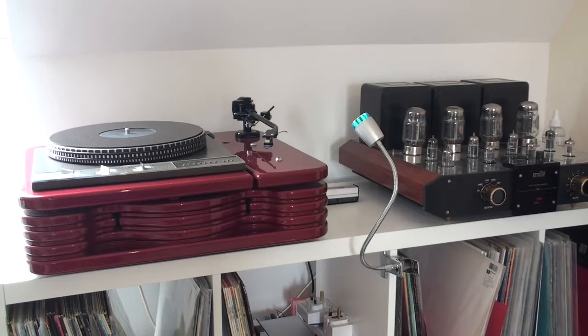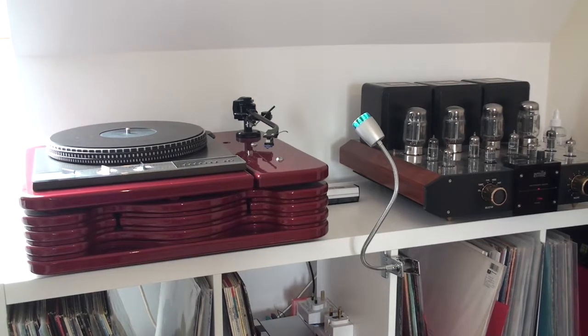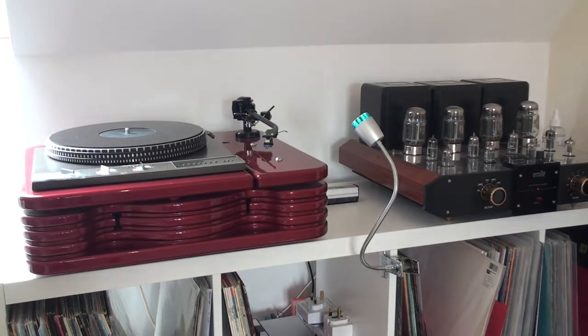In this video, we'll show you how to check the balance on your tonearm on your record player, and also how to detach the head shell in order to change the cartridge.